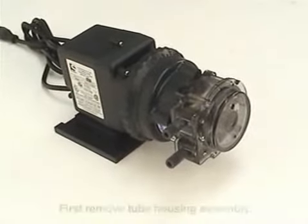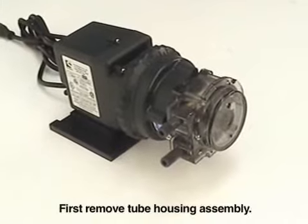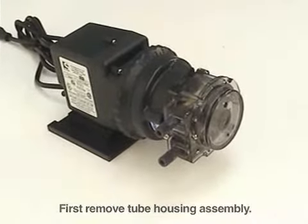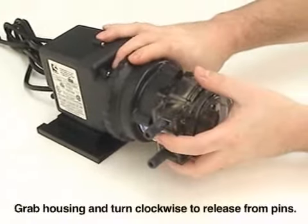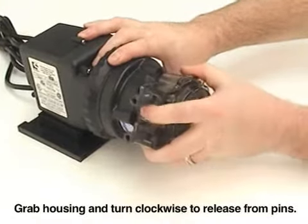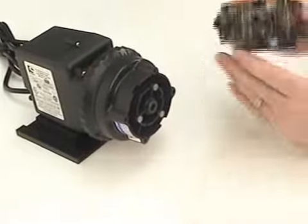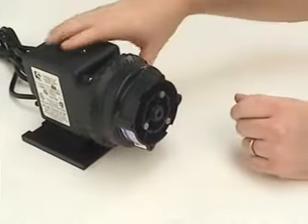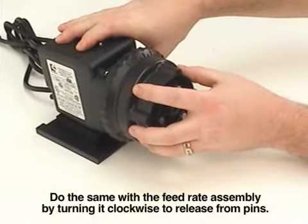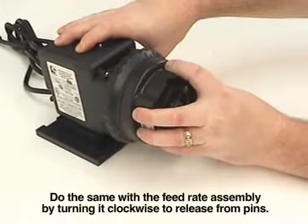To replace a variable cam in the feed rate assembly, first we'll need to remove the tube housing assembly. Do that by grasping the tube housing assembly and turning it clockwise to release it from the pins, and it will come out with the shaft. To remove the feed rate assembly, follow the same step by turning it in a clockwise direction to remove it from the motor housing.